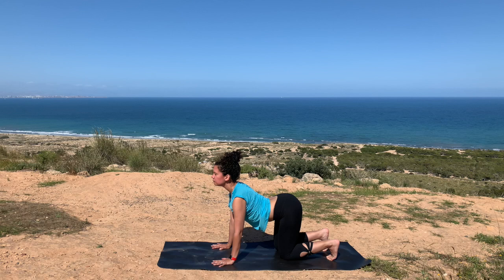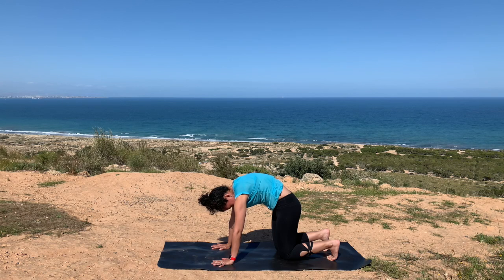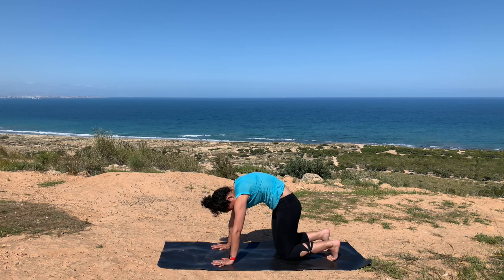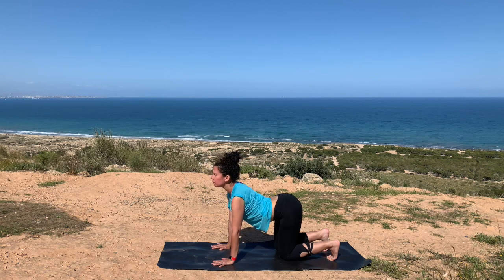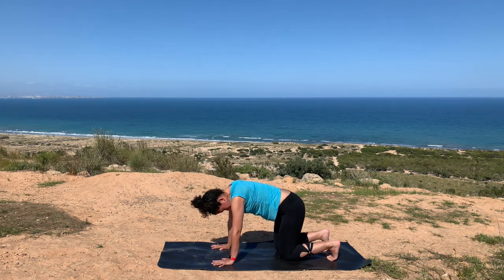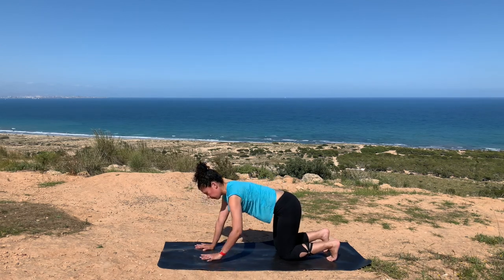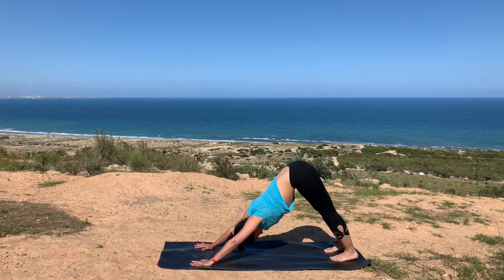Continue moving through inhale into cow and exhale into cat with slow movements, taking a few more rounds. From here, walking your palms a little further forward as you inhale, slowly moving into downward facing dog. Just let yourself pedal it out — maybe rocking your hips from side to side, bending deep into those knees, coming up onto your toes. Nice and gooey here, waking up your body, relaxing those shoulder blades down onto your back.